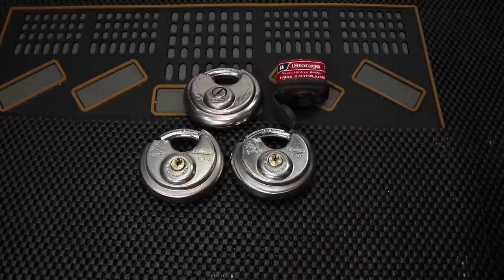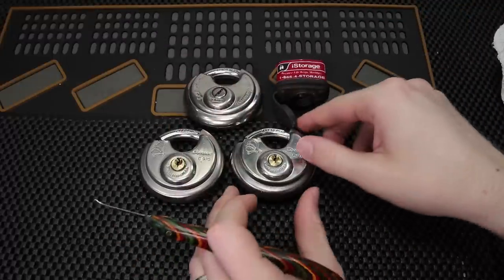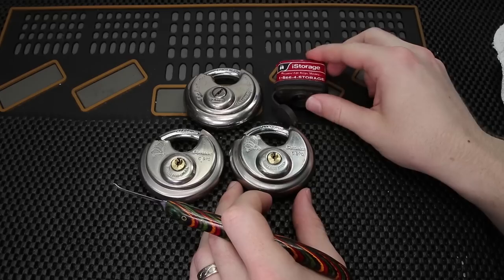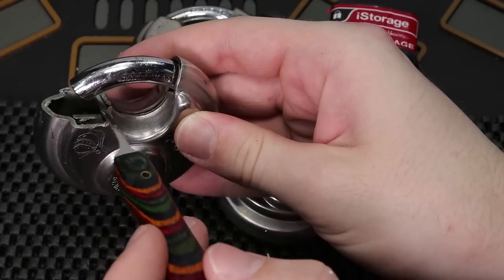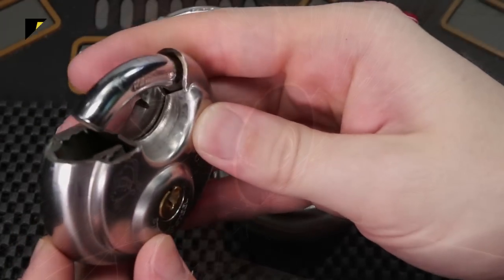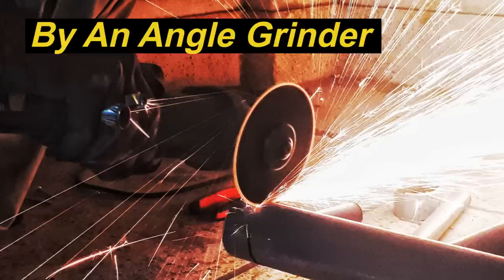So when you take a look at these locks here, you can see that they are a variety of disc locks and also a standard padlock. But the one thing you can see on all of them is that they have been destructively entered, and that is a very common way a locksmith is going to open up a lock if you call them to open up one off of a storage container.